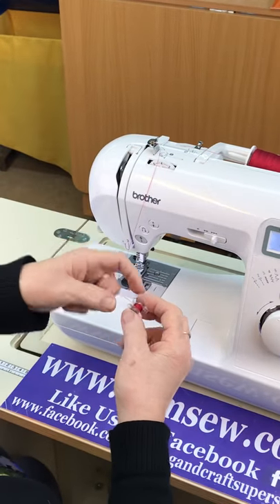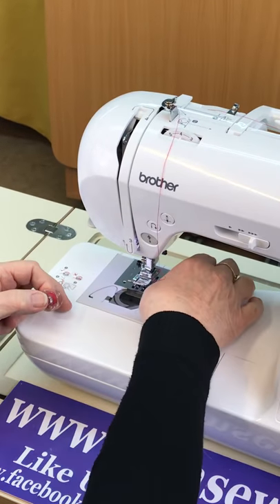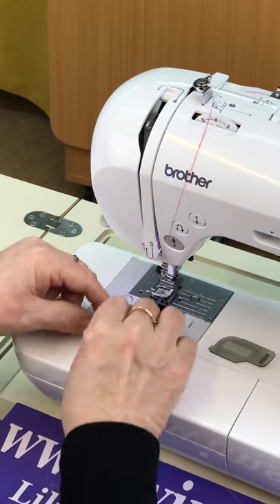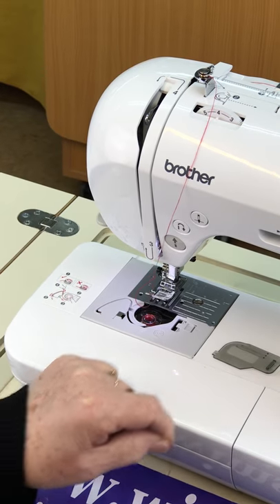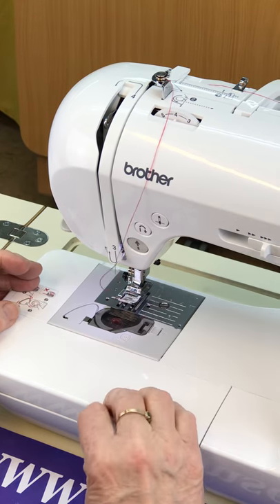With this bobbin you need to go from right to left. Taking your cap off, putting your bobbin in and going under the bar and round that bit, and it will automatically cut off. Then you put your cover back on again.